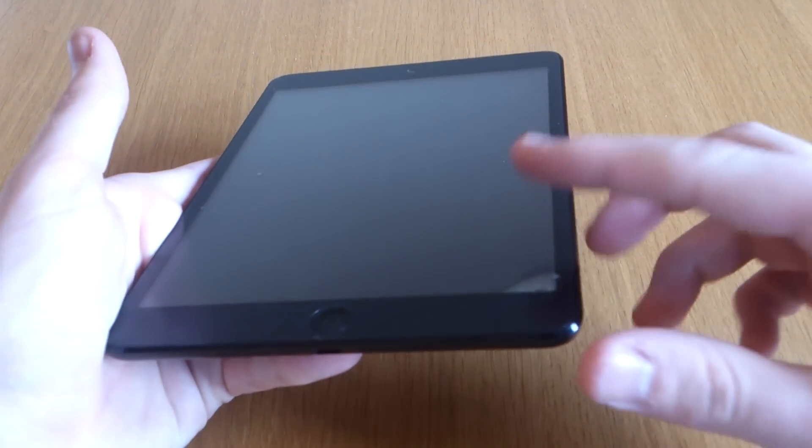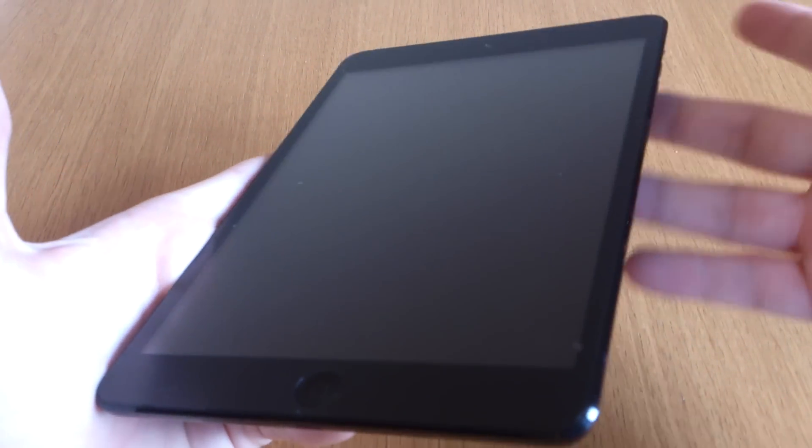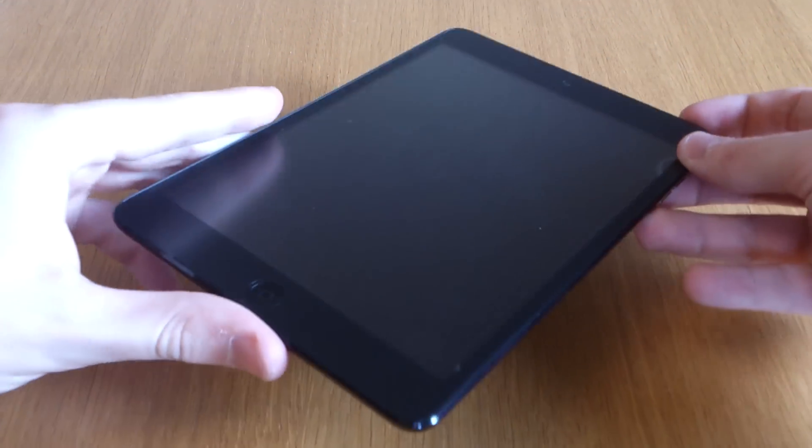A good tip is to run a shower, leave your device in the bathroom for a minute or two — not too long — and then you can just wipe the screen a lot easier and it's dust free.